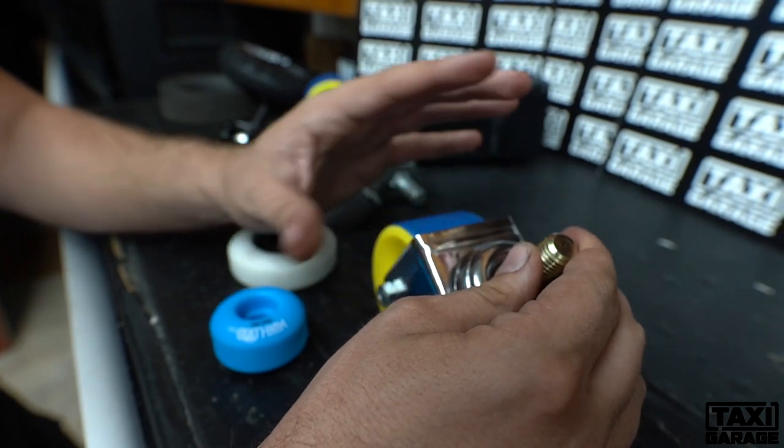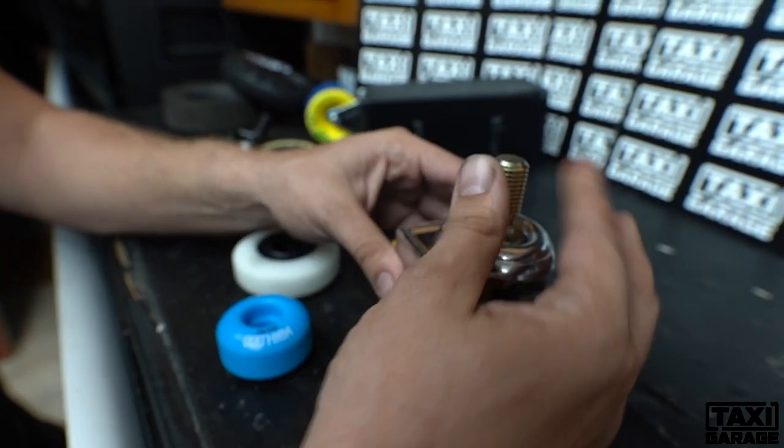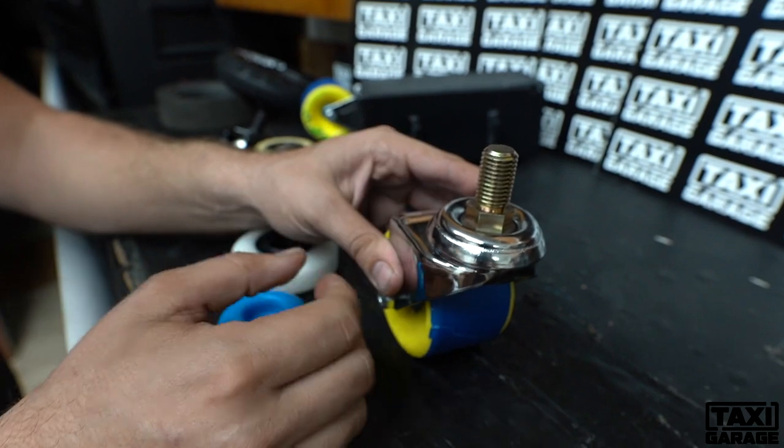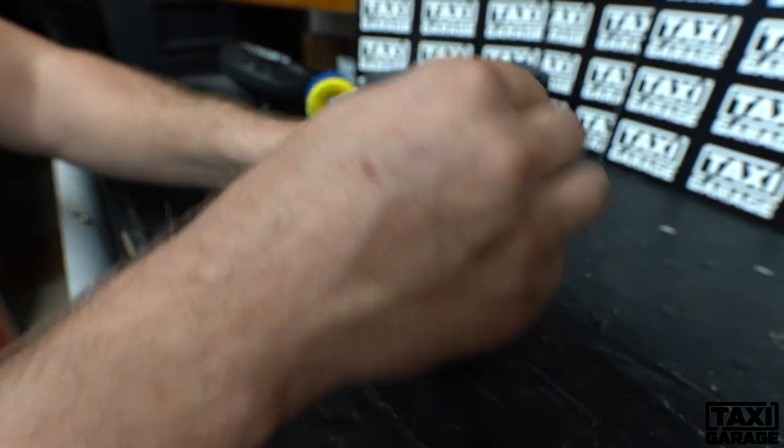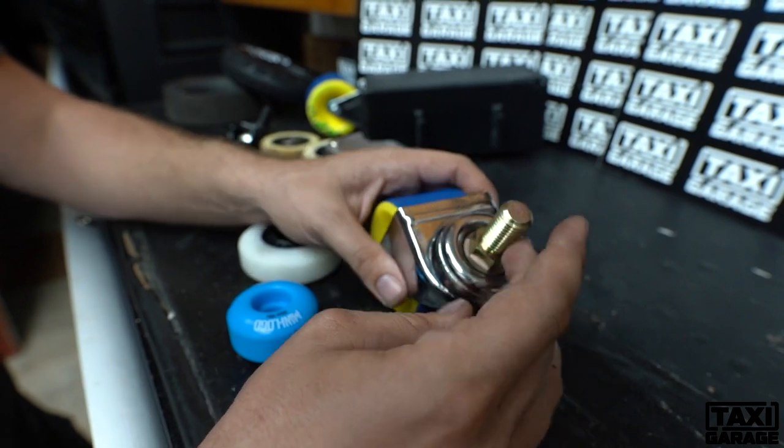Now it's an inherent problem with pretty much any caster — it's only meant for one plane. So it can go either this way or that way, but it cannot handle all of the movements that the Crazy Cart always does.